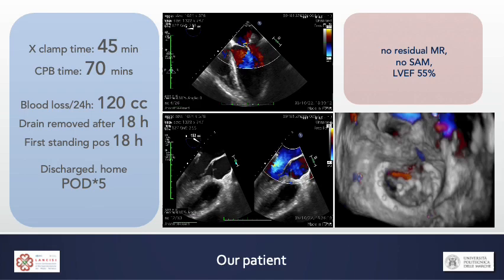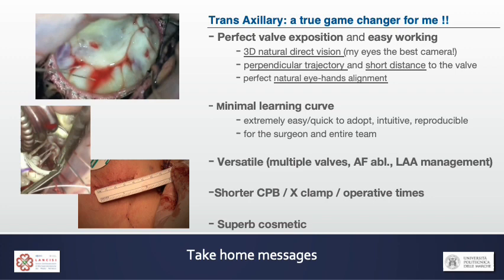With this approach you saw how easily you get to the mitral valve and the great exposition you get with all the advantages of a natural 3D view. This approach also ensures a minimal learning curve and can be used for aortic and tricuspid valve interventions, AF ablation, and left appendage management, with short operative times and superb cosmetic results, increasing patient satisfaction. This is why the transaxillary direct view approach is a true game changer.